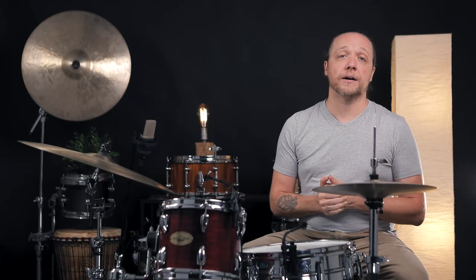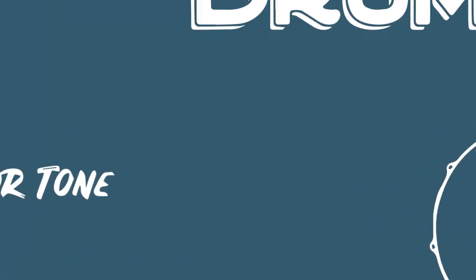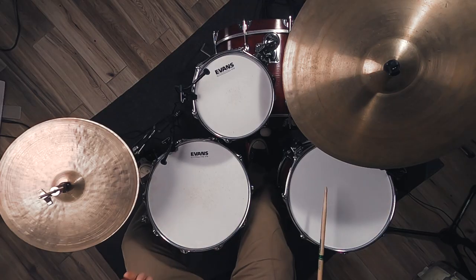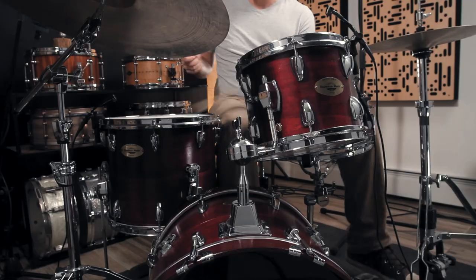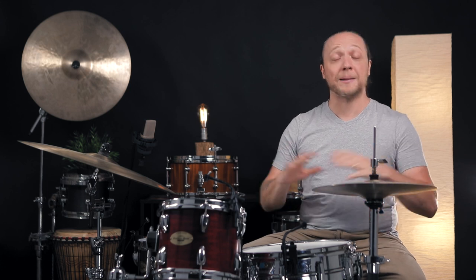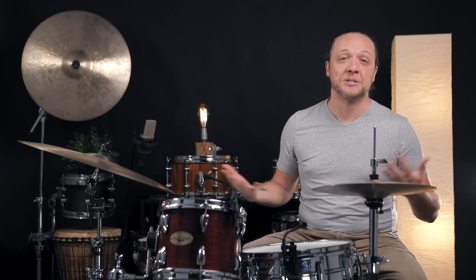Welcome back to Sounds Like a Drum Kit's independent media production. Today we are talking about a wildly important subject: triage, repair, surviving the house kit. This doesn't have to be a gig kit — it could be a rehearsal space as well. What we're talking about is drum sets that get used by a lot of people, get beat up, things get broken. What do we do when we need to sound our best on such an instrument?